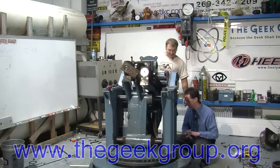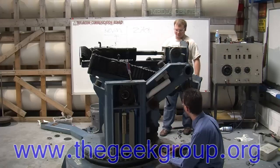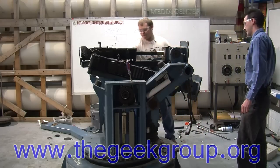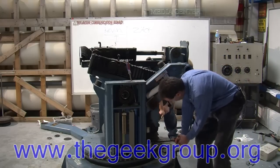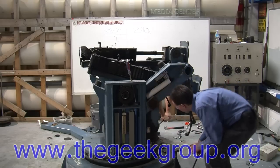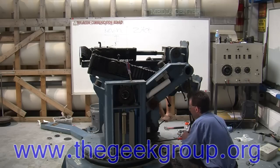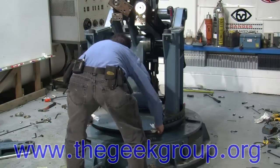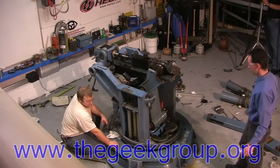Hey Zach, grab your big crowbar and come over here. Pop that up. Oh, it moves — doesn't quite move how we need it to move. Somebody got it in there, it'll come out. Alright, I have the base plate — and you got it! Oh, you got it. I have the base plate out!